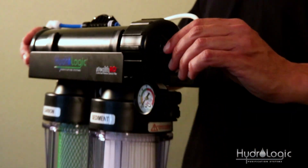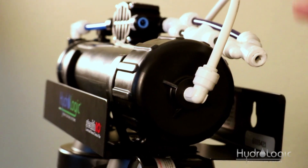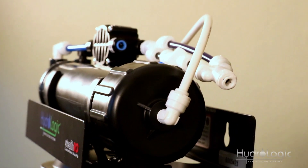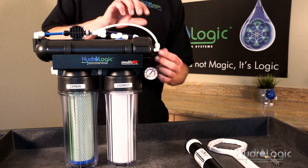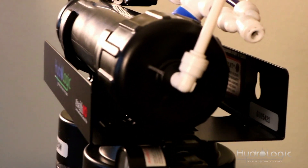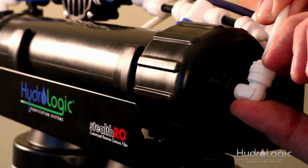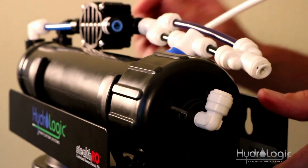Then you want to release the tubing from the 90-degree elbow on the cap of your membrane vessel. All of the connections on our system are secured by what's called a quick-connect fitting — when you push the tubing into the fitting, there's a small mechanism called a collet that grabs onto the tubing. So you want to get your fingers around that collet, push it down against the face of the fitting, and at the same time pull back on the tubing, and it just slides right out.